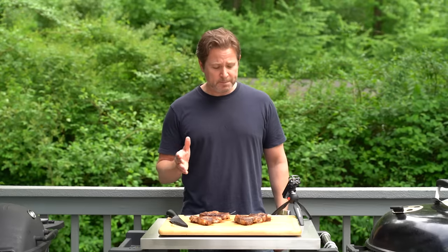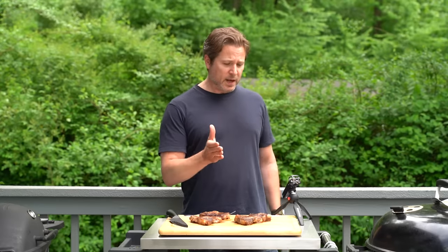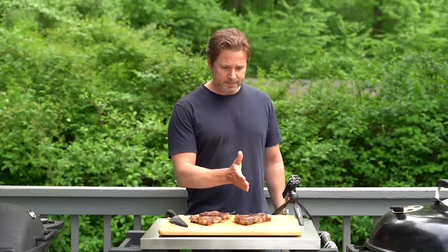They were the same size steaks — I had the butcher weigh them out for me. Appearance wise I would go with the grates, and a little bit less salty. The victory goes to the Weber Q grates in the steak off. Let me know what you think in the comments below, leave a like if you like this video, subscribe to the channel, hit that notification bell so you know when new videos come out, and of course keep on grilling.